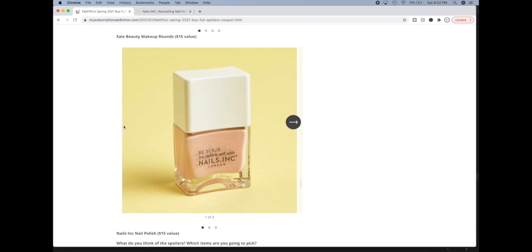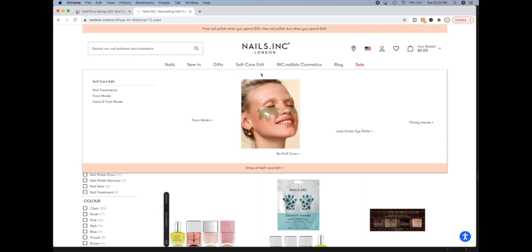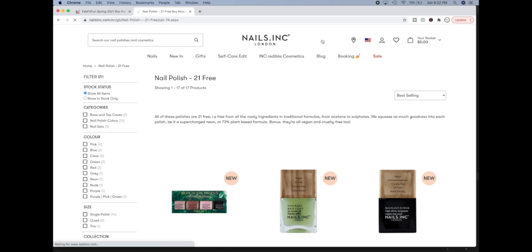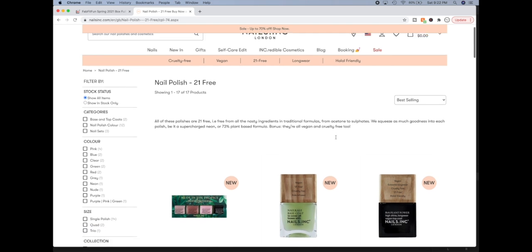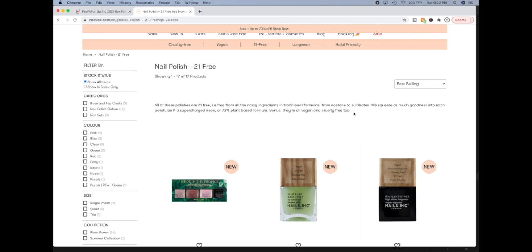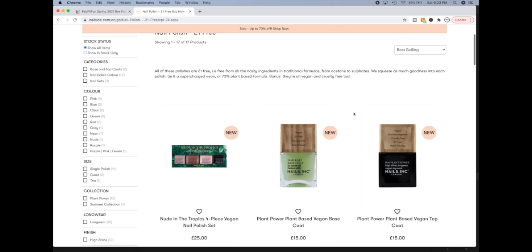Now here is the Nails Inc nail polish. I'd really like to try their stuff. They are 21-free and based in London. I have never seen 21-free before — I've seen 18-free, which is the cleanest nail polish I have ever used. But 21-free — so that's really awesome. I have heard good things about their nail polishes and I do hope to try one of them at some point.